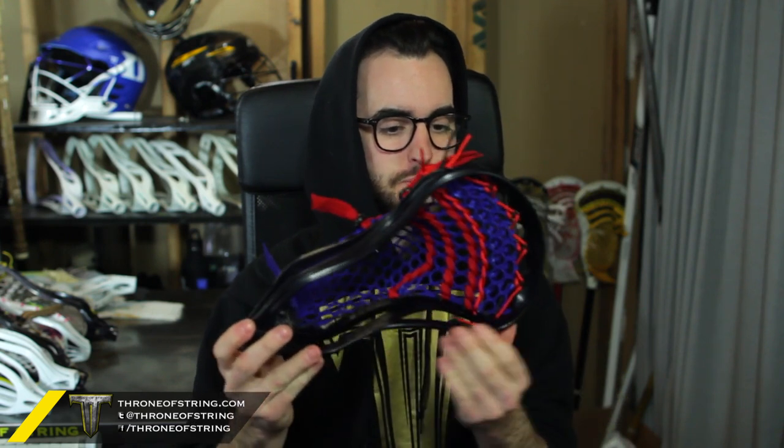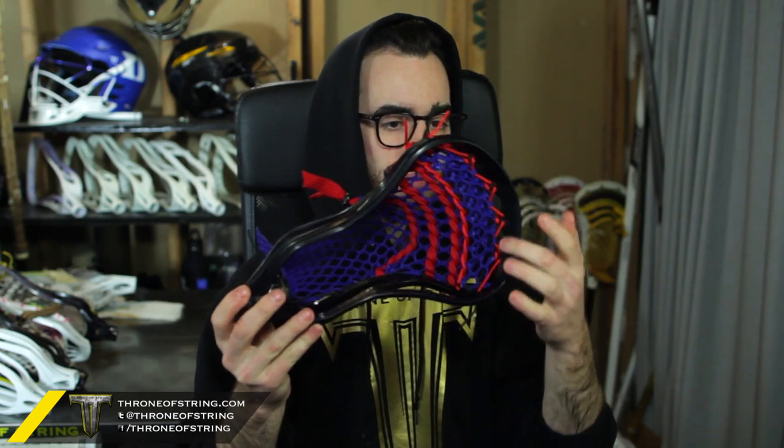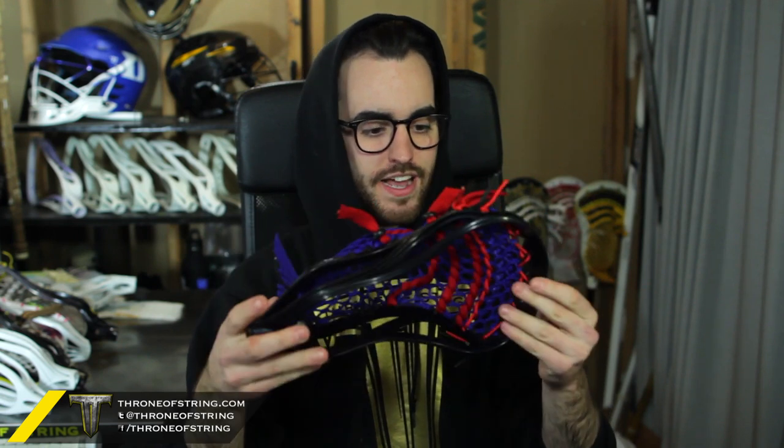It's a black SP and it's got an Assassin pocket in it with 15 mil solid Royal. Up top we got black and red, sides we have black, throat we have black with a red screw — really nice touch. It really stands out against the black head. All red shooters and then black locks. Really nice colorway. The Assassin is one of my favorite pockets to string, really nice channel to it, nice mid pocket that can go low.